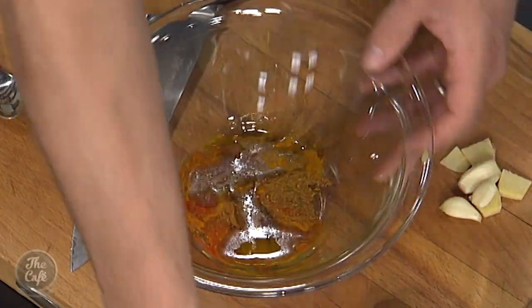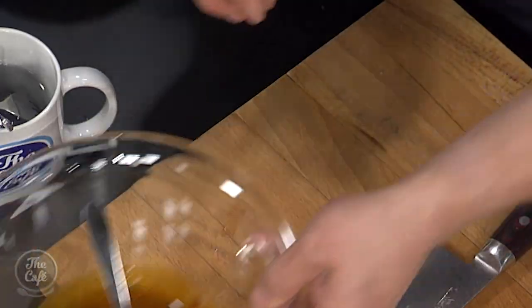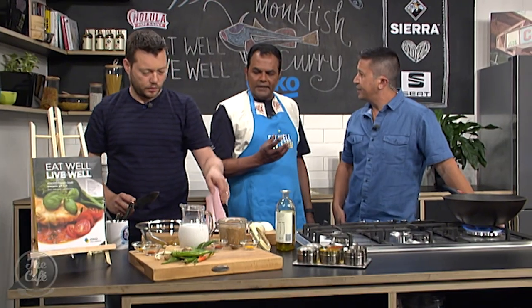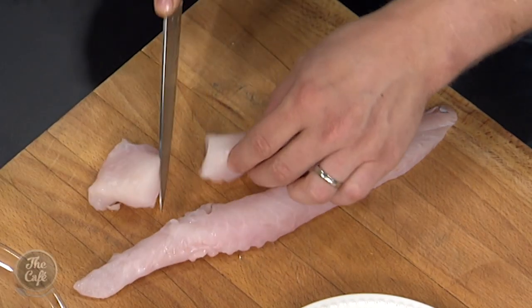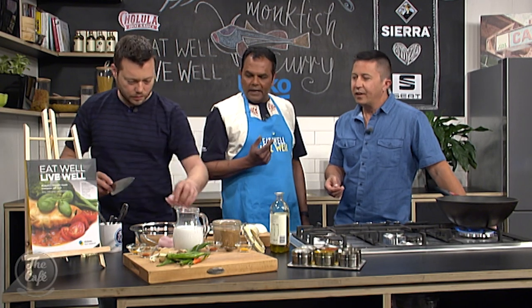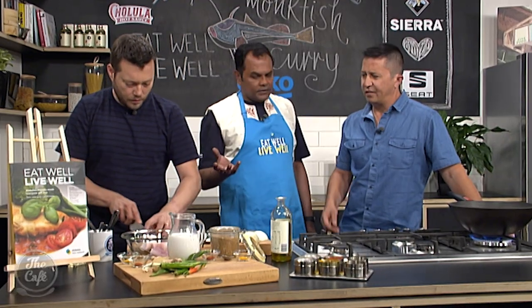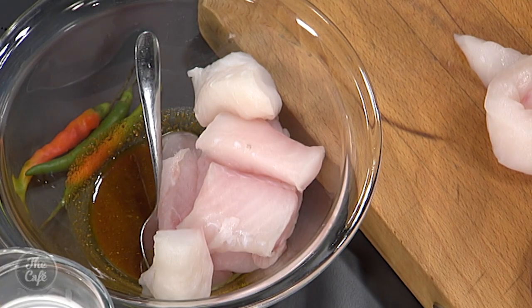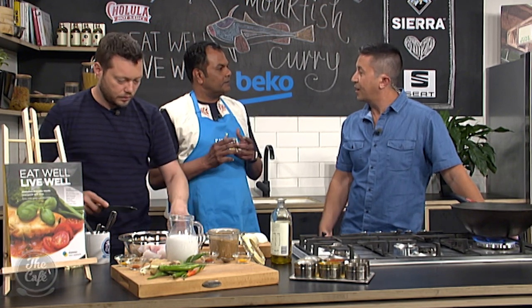I'll get you to cut nice chunks of monkfish. The monkfish is quite a firm fish, so it stays together. It's also got the right amount of oily fats in it, amino acids — very good for your digestion. It's a very economical dish and a great price as well. If you can't get monkfish, you can use kingfish fillets.